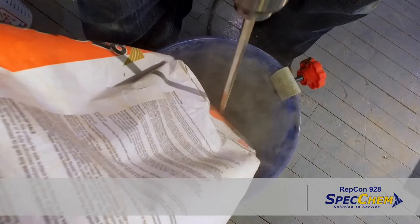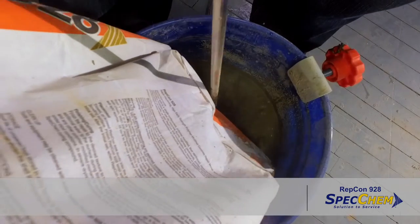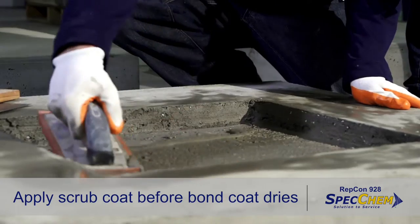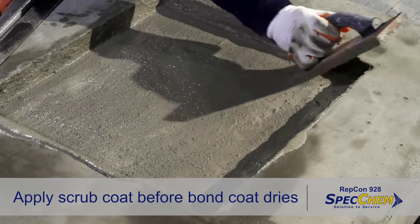Depending on the area dimensions, Repcon 928 can be applied in applications from 1 inch to 6 inches in a lift without extension. Apply a scrub coat of the properly mixed repair mortar by scrubbing a thin layer into the pre-dampened substrate with a stiff brush or sponge float.